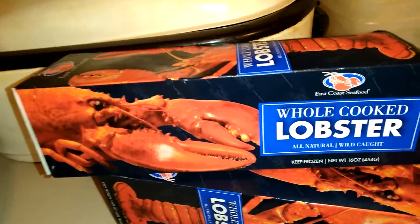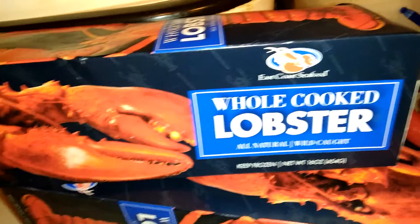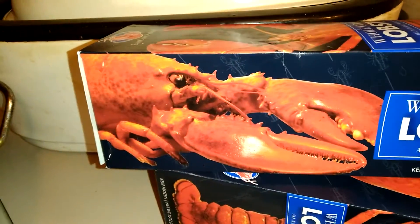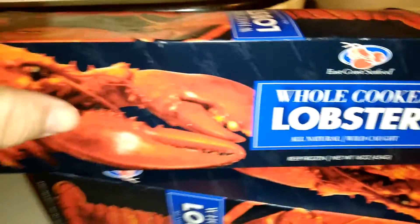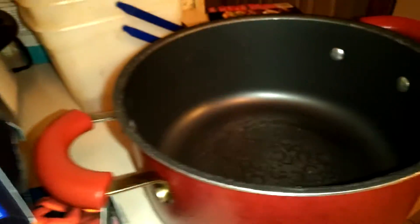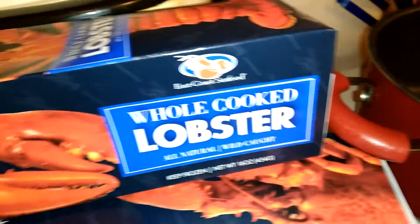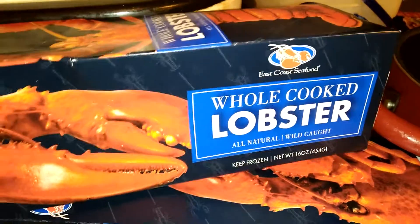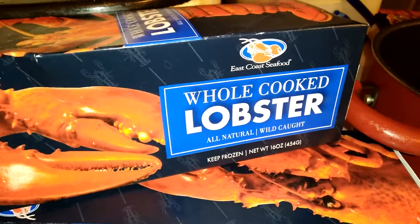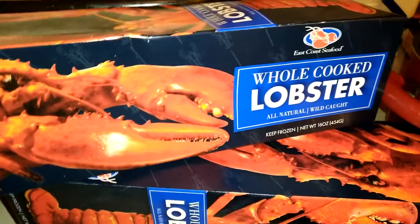Hey everyone, as you can see, what you're looking at is whole cooked lobster. This is what my mom and I are going to have for dinner. It's not going to cook in my Hot Logic — first thing I gotta do is put them in here, add water, boil it, then maybe keep it in the Hot Logic to keep it warm till dinner time. Has anyone tried this? It is awesome.